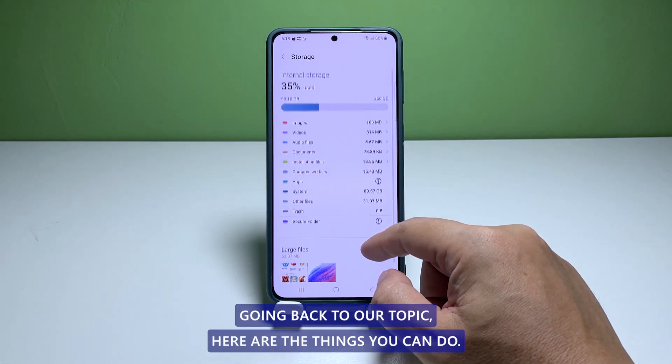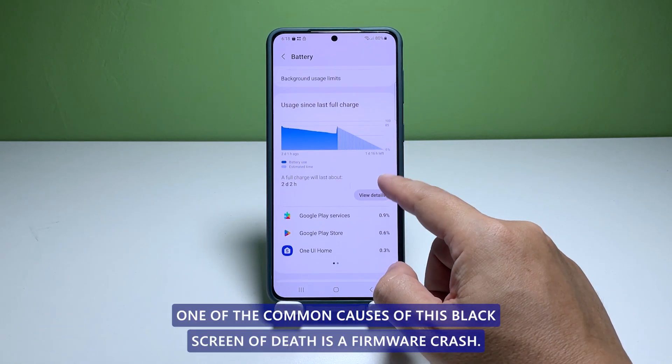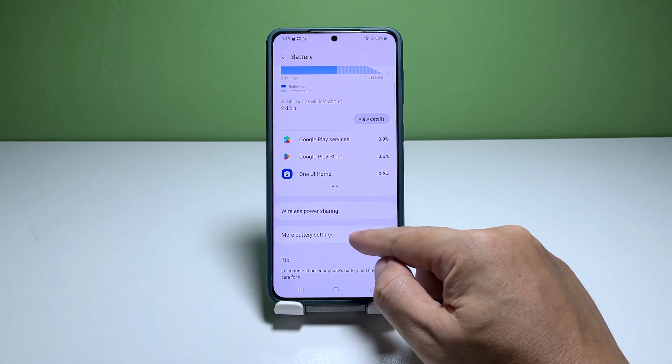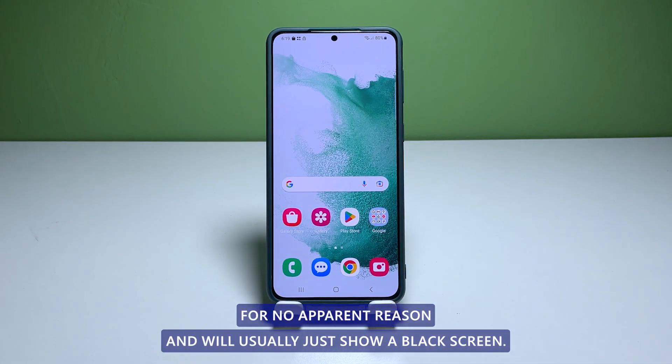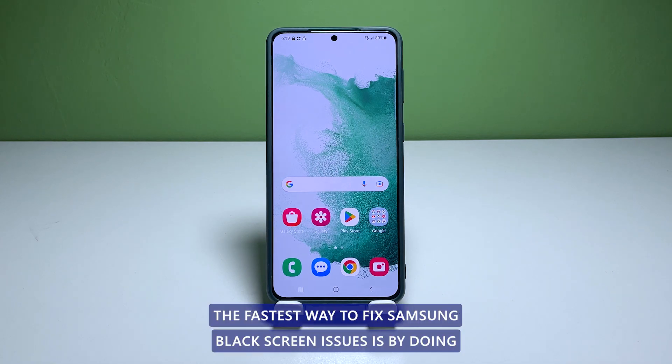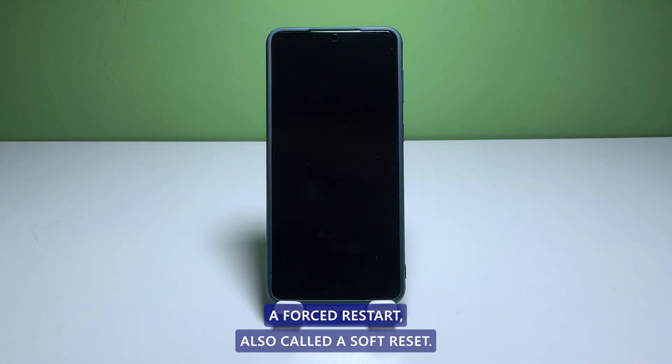Here are the things you can do. First solution: force restart your phone. One of the common causes of this black screen of death is a firmware crash. The phone will not respond for no apparent reason and will usually just show a black screen. The fastest way to fix Samsung black screen issues is by doing a forced restart, also called a soft reset.